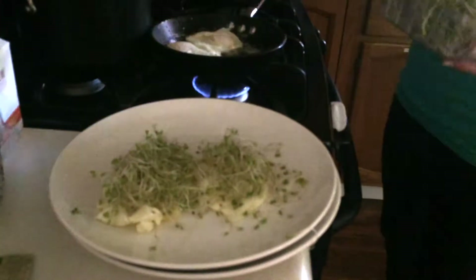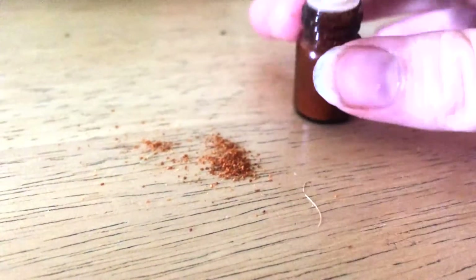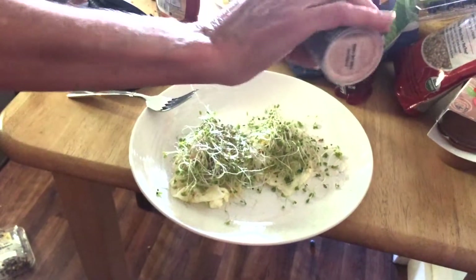We also like to put sprouts on our eggs, and we like to put cayenne pepper, which is what we have in this little bottle here. A couple sprinkles of cayenne pepper, some salt, and you've got perfectly ready fried eggs.